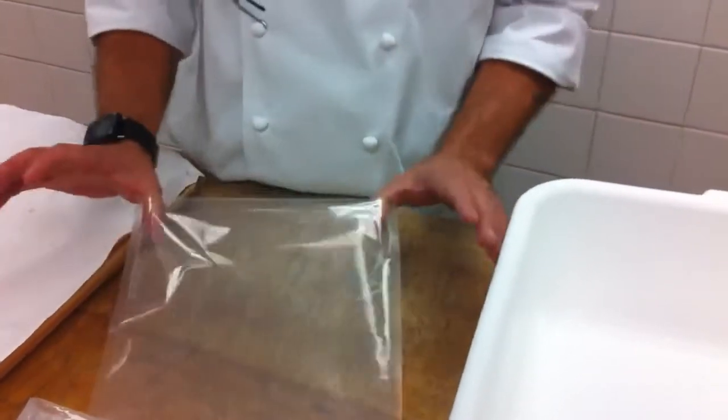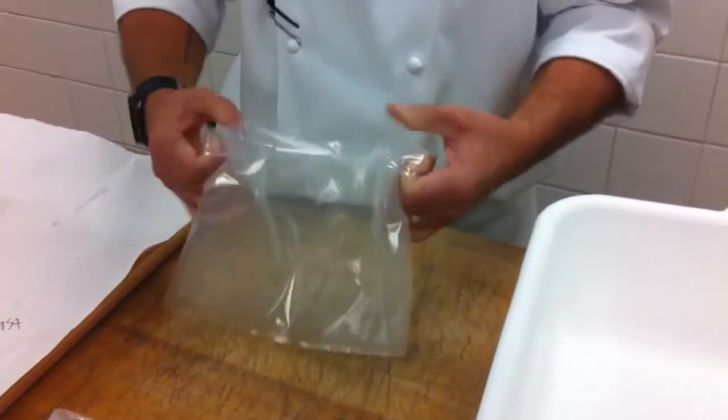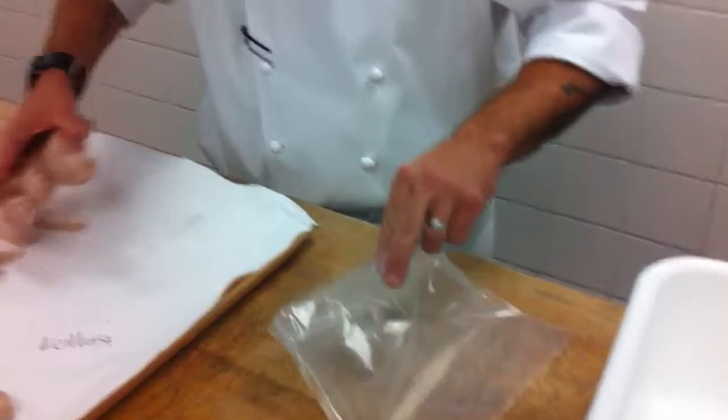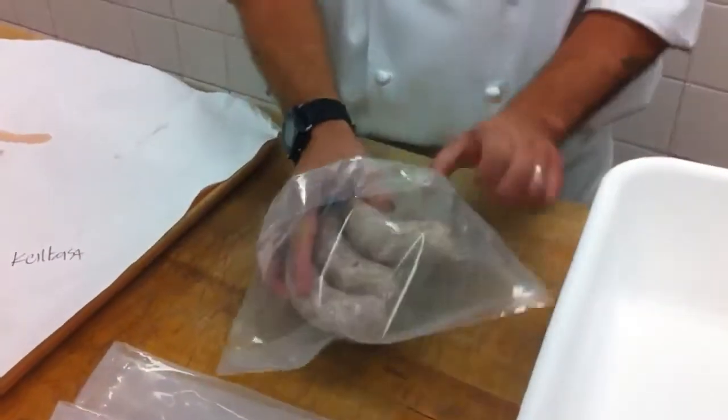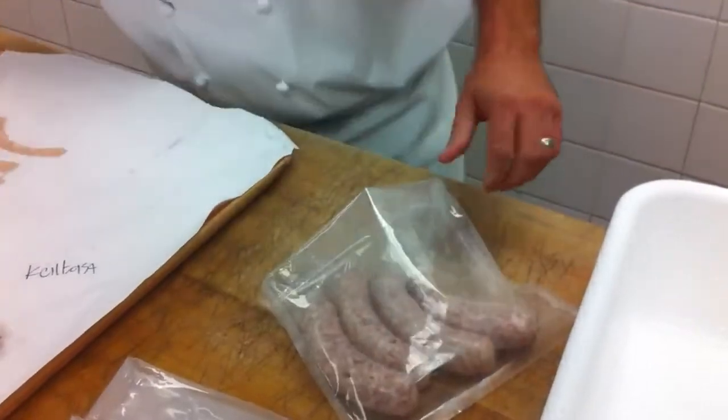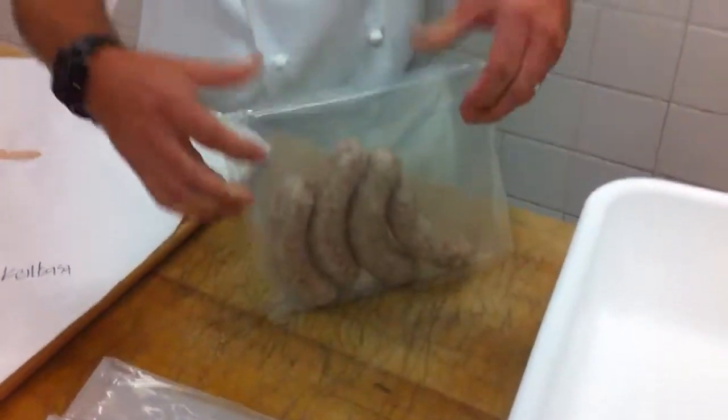To cryovac, what you're going to do is take the cryovac bag and fold the lip over so you don't get any schmaltz in it. Once you have your bags folded over, you're going to take the product, pop it into the bag, make sure that it's nice and flat. Then you're going to fold it back over into a tub so that all sides are sticking up straight.